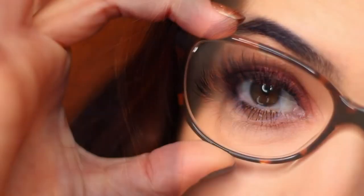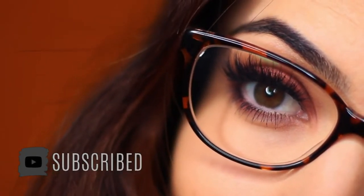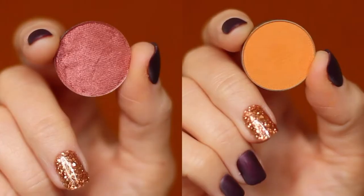If you're new to the Makeup Chair channel then make sure to hit the subscribe button below, and if you're already subscribed then thank you and welcome back. Now let's get started in creating this super easy look.